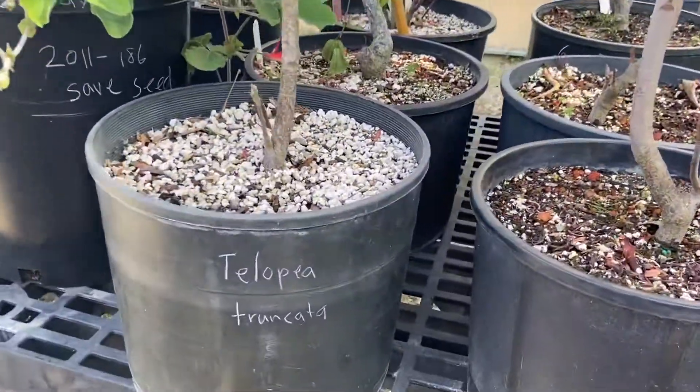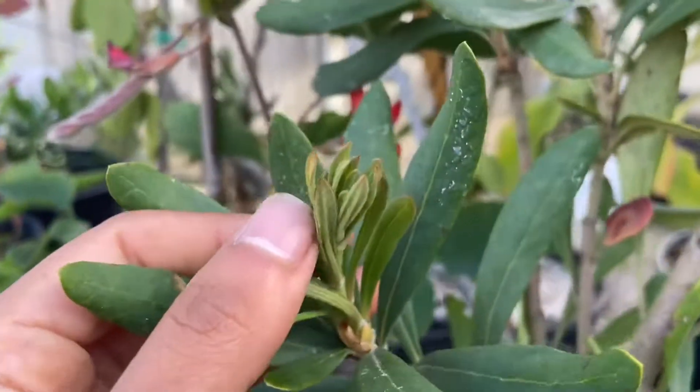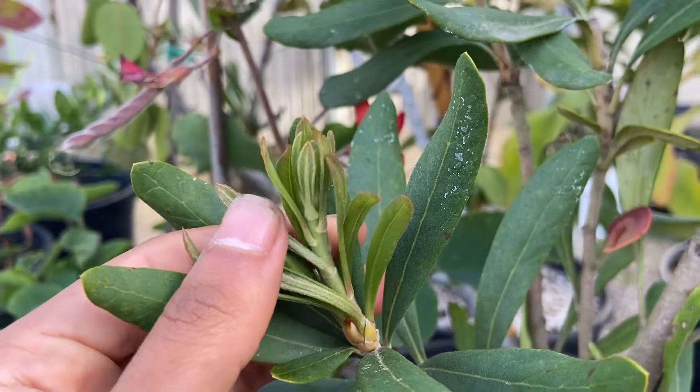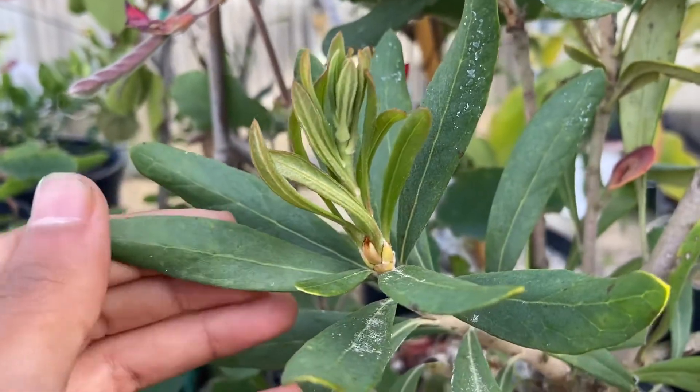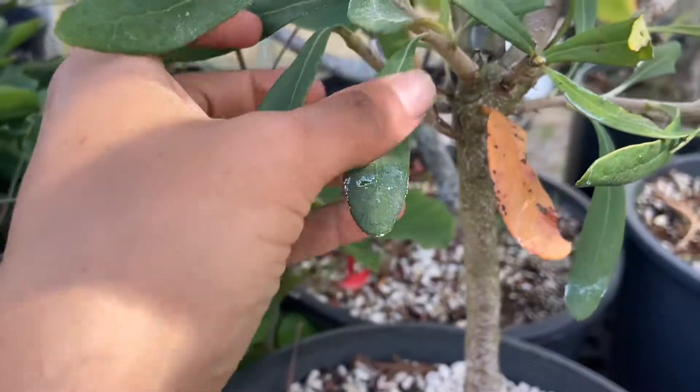This one's tilopia truncata. Oh look, new growth. The leaves are different than the last two.